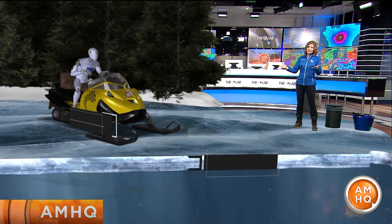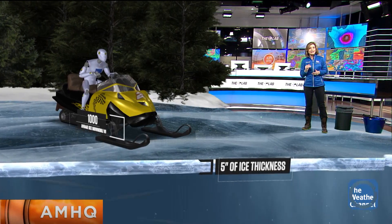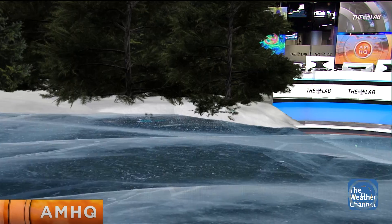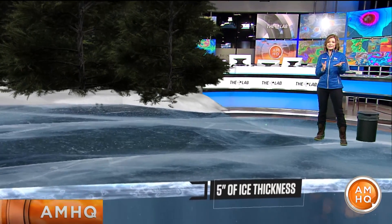Snowmobilers — it's lighter, about 1,000 pounds. You can still enjoy the ice if you have at least 5 inches. However, anything less than that, we start to run into trouble. And remember that not all ice is created equal — white ice or snow ice is about half as strong as clear ice.